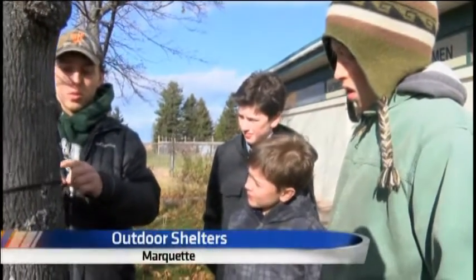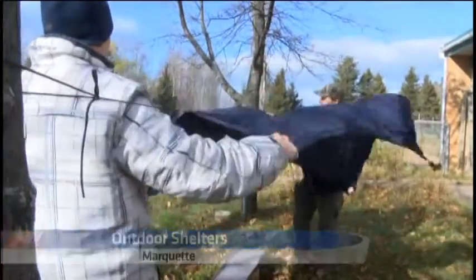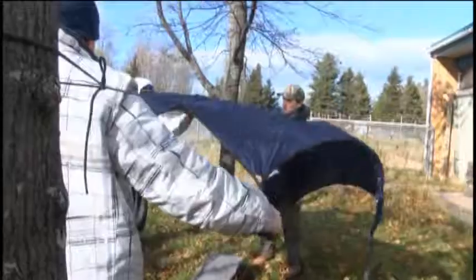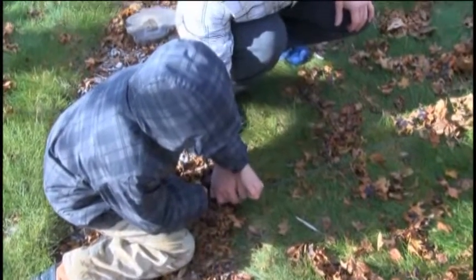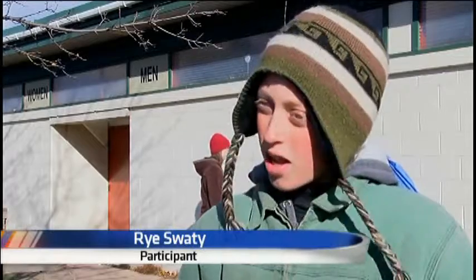These kids are learning how to set up an A-frame shelter. It's built with a rope tied between two trees and a tarp staked to the ground. You can also tie up a hammock underneath. I knew how to set up my hammock, but I'd never thought of getting an A-frame tarp like that to put over it.